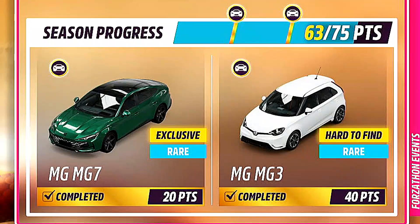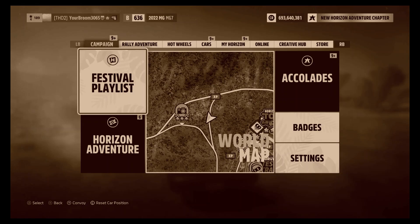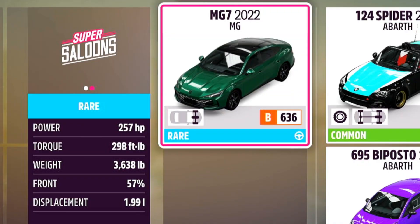China are back at it again because for 20 points in Series 30 you can go ahead and get yourself the MG MG7. Honestly, at this point they might as well just call it the MG MG MG7. This thing has got 257 brake horsepower, 290 foot-pounds of torque and weighs 3,638 pounds. It's so, so hefty.